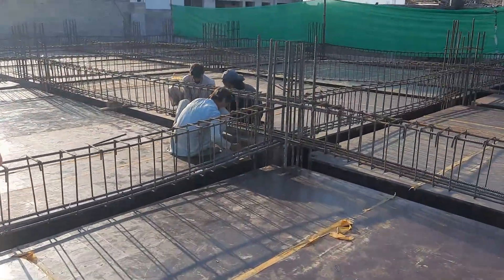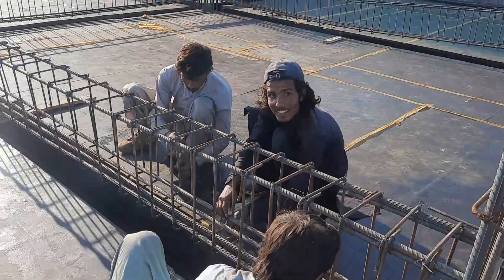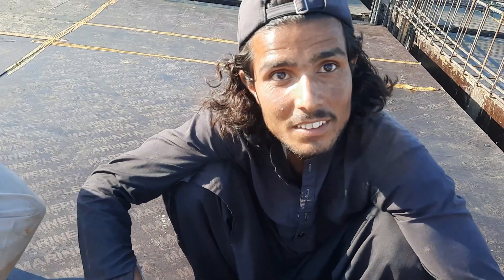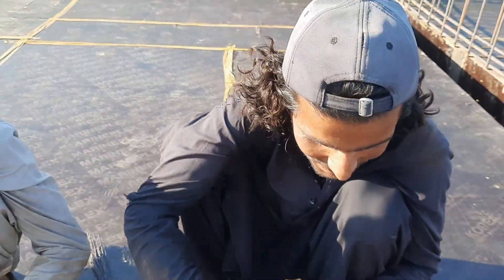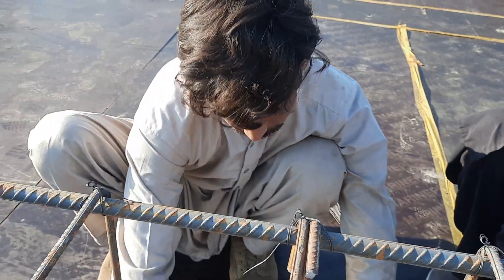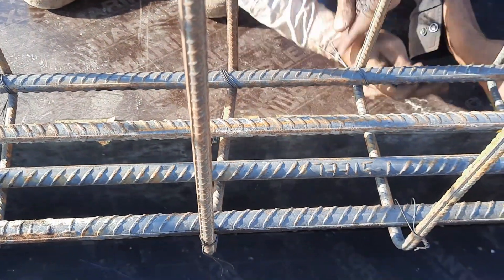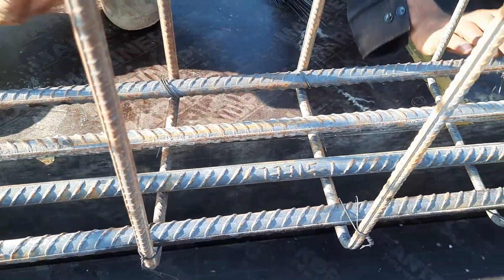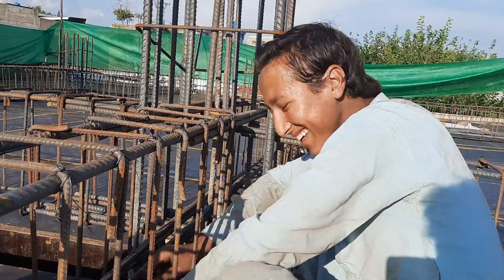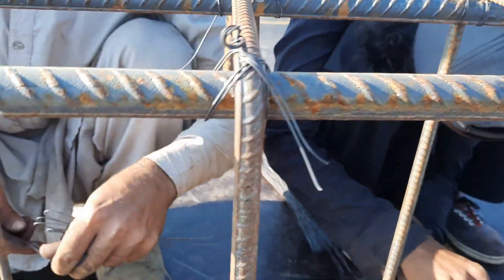Let me show you the steel fixers properly. This is Wasif — he is from Bat Khela, and I am also from Bat Khela. And this is Muhammad Junaid, also a steel fixer. You can see he is binding the stirrups in this floor beam.